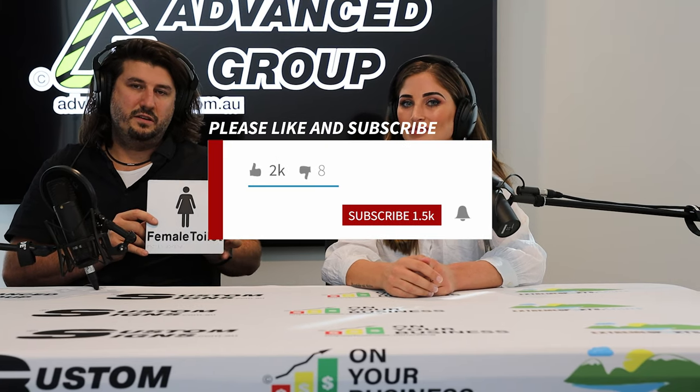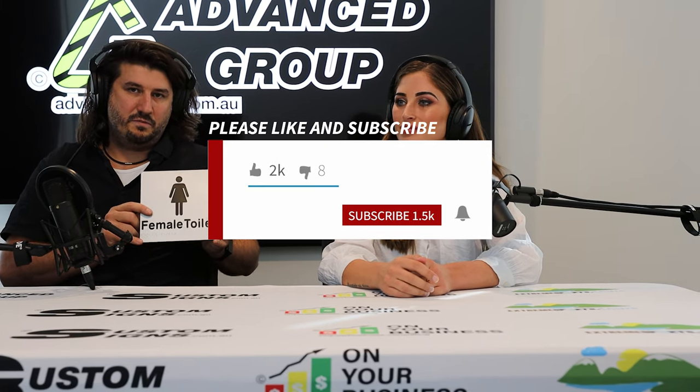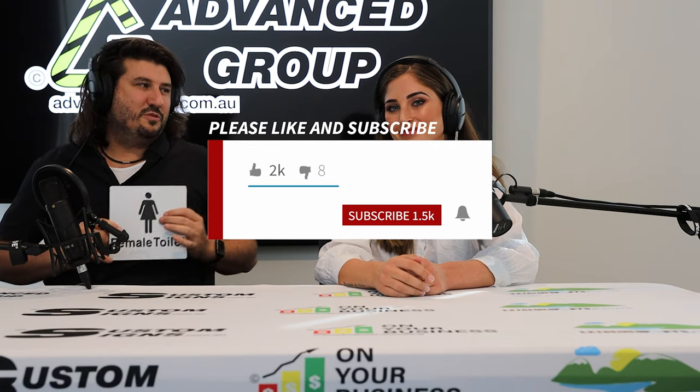That pretty much wraps it up. If you want to buy this sign, you can buy it from www.advancedgroup.com.au. And if you like this video and you want to see more about this kind of product, you can hit the subscribe button to see more videos like this. Thanks for watching. Thanks.